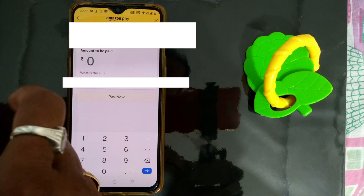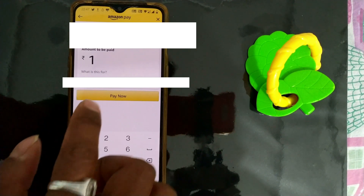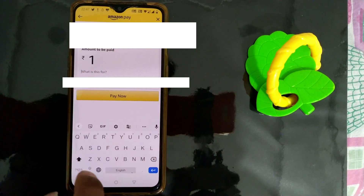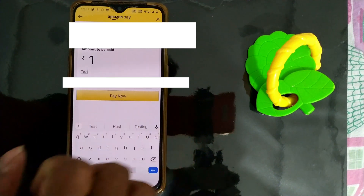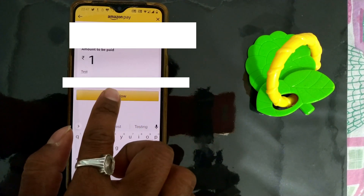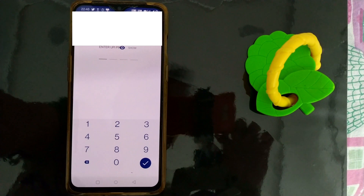You can put how much money you want to pay to that account. For this video, I will just send one rupee — for test purposes. It says 'Pay with your connected bank account,' so I'll press Pay Now.